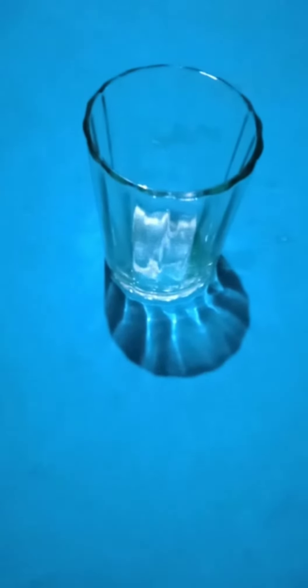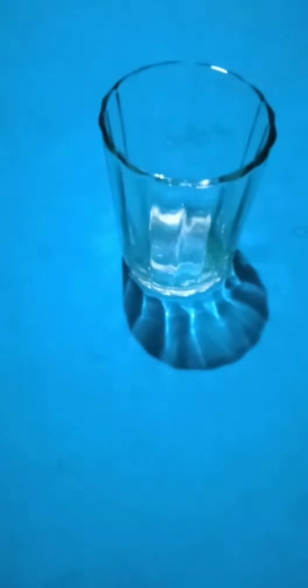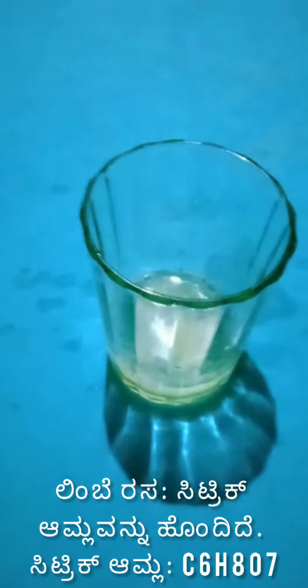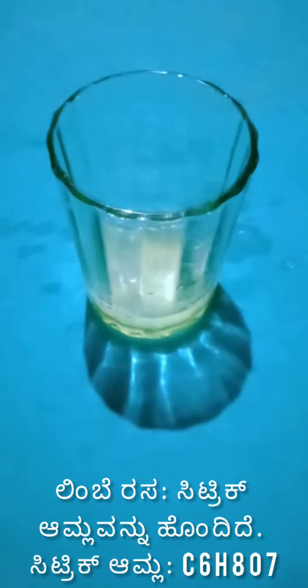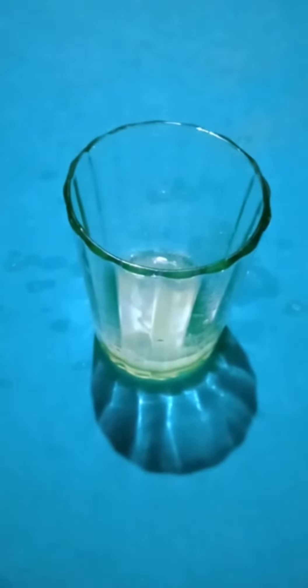Hi everybody, my name is Najiya and I am doing the experiment of the reaction between baking soda and lemon juice. First we will put lemon juice in the glass, and now we will add a little bit of baking soda.